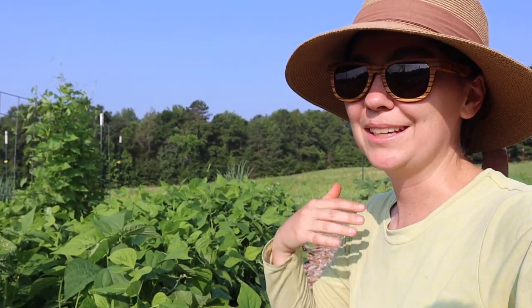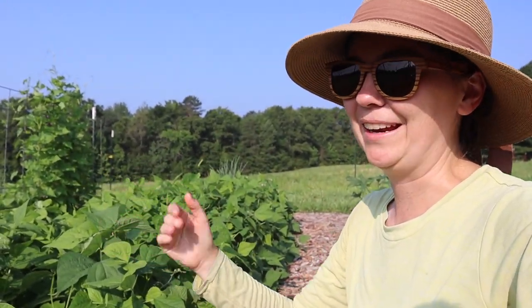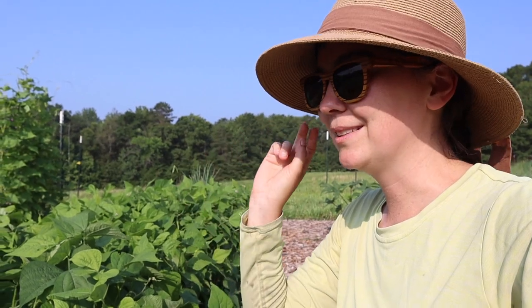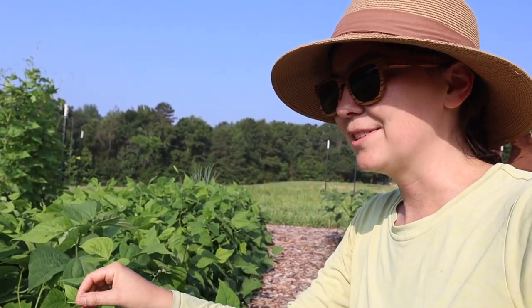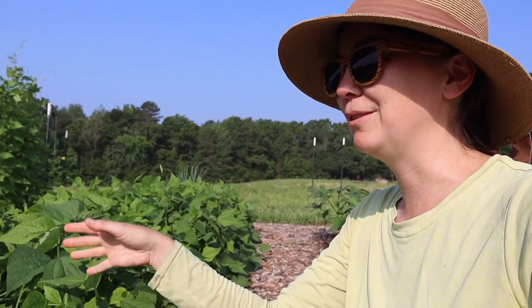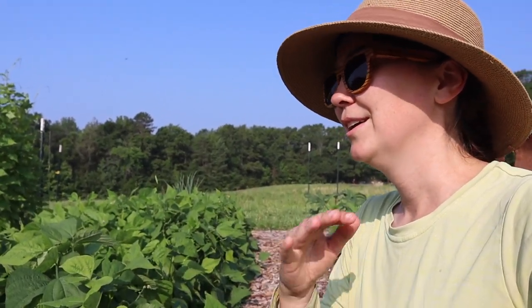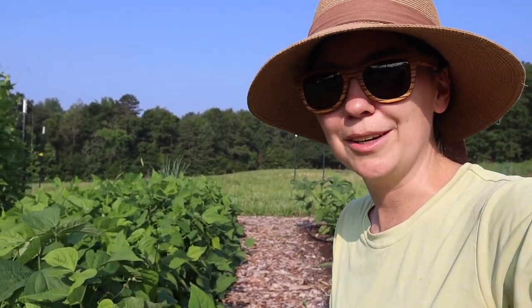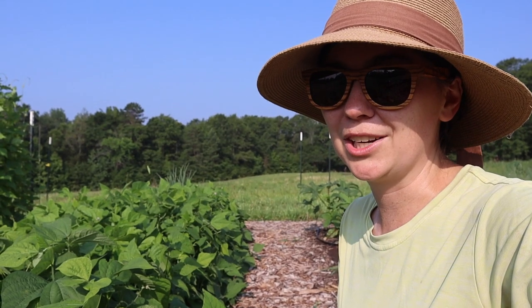It's going to be about 90 degrees today and it's already in the 80s out here this morning, and I'm wearing a long sleeve shirt on purpose. First, this is a sun shirt that helps block UV rays because I'm fair-skinned and would sunburn quickly. Second, I'm wearing this because I'm harvesting beans — bean leaves can irritate people with sensitive skin and you can get what's called bean rash. It'll be a red rash all along your forearms if you rub against the green bean leaves, so I always make sure I'm wearing long sleeves when reaching in and rustling these plants.